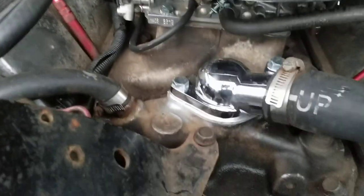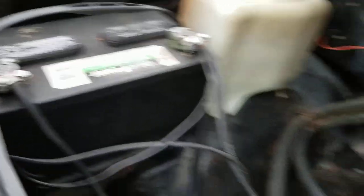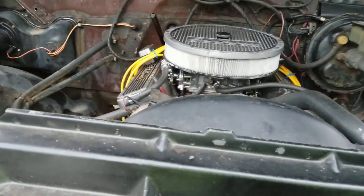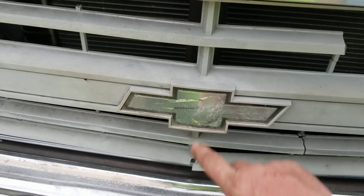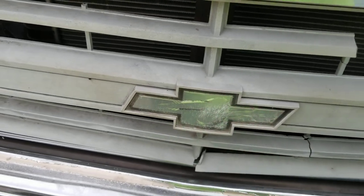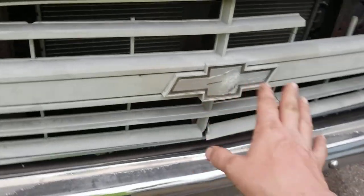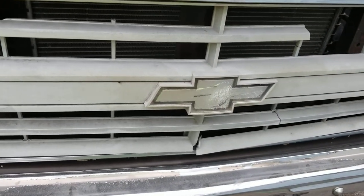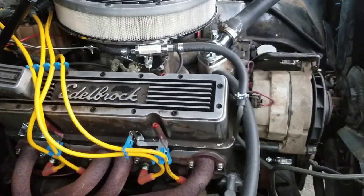They also made the thermostat housing and a reusable gasket, so it's got the whole kit. Of course I put the Ford terminals on — I'm a Ford guy, I prefer a Ford over a GM any day of the week, but unfortunately this is a Chevy. Real men wear ties, not bow ties. And hey, if you need to know how to tie a tie, I have a video on that too.